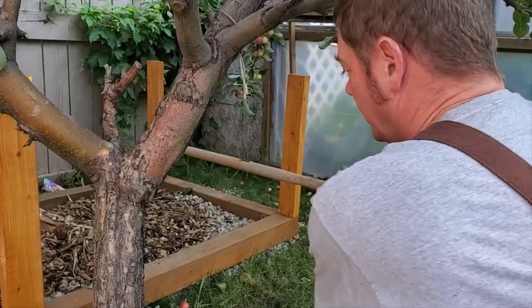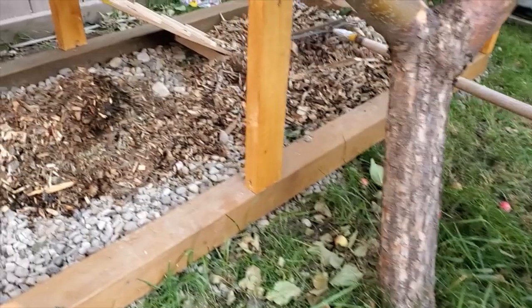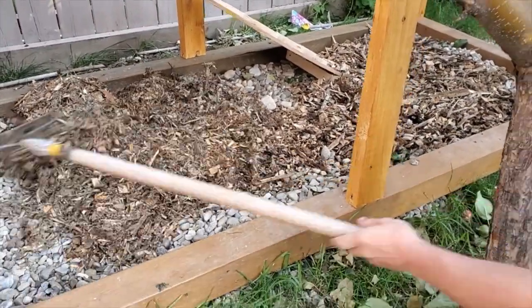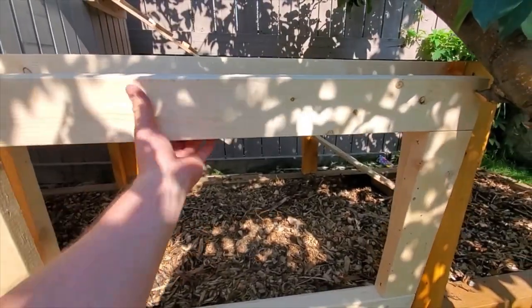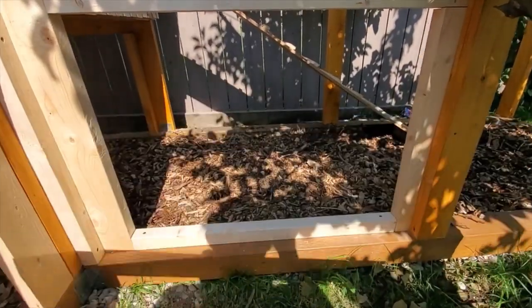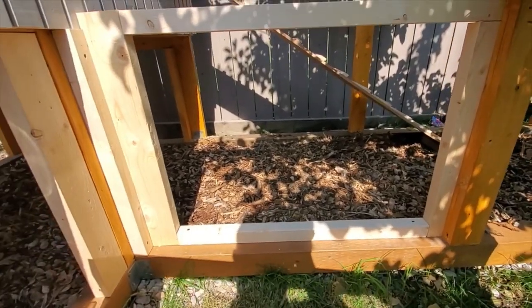We're just spreading around some of this bark mulch in here before we wind up putting up the hardware cloth around everything. Moving along with the chicken run, I've got another framed access door here just like I did on the other side, and it is all framed in.